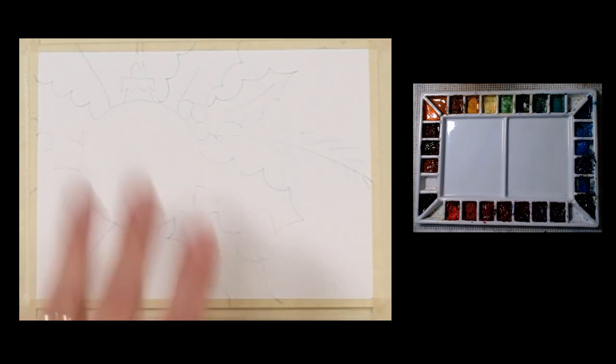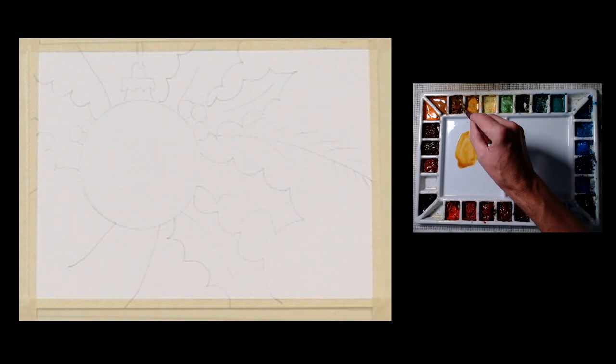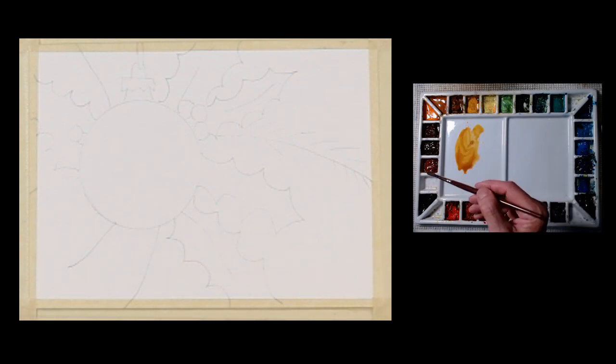It's a little hard to see because I've lightened the lines up quite a bit. I'm going to begin painting this bulb — this Christmas bulb. I'm going to be painting it with quinacridone gold that I have on my palette right now. You can paint this any color you want; I just chose to paint it as a gold bulb.